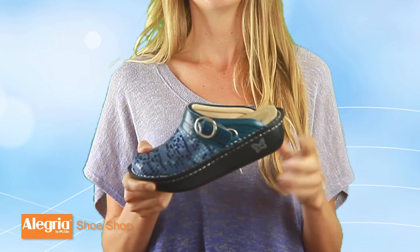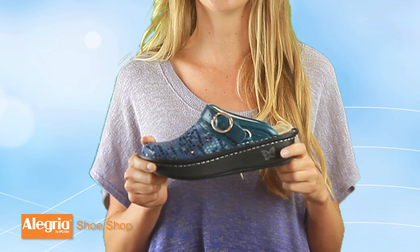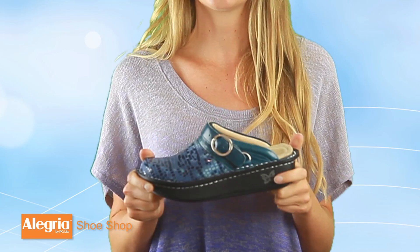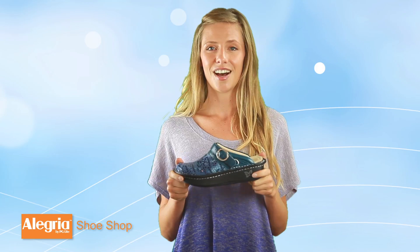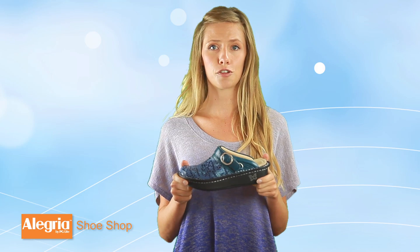The insoles are removable, which is a really cool feature because you can always call us to get new insoles if your old ones start to show some wear, or you can even insert custom orthotics. Our insoles are made of memory foam, latex, and cork that provides a very cushioned and comfortable feel.